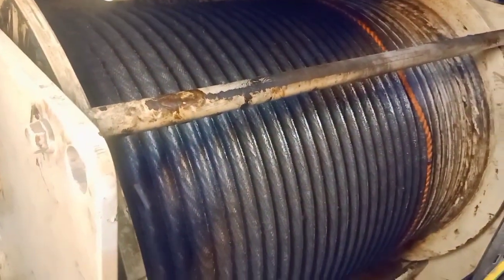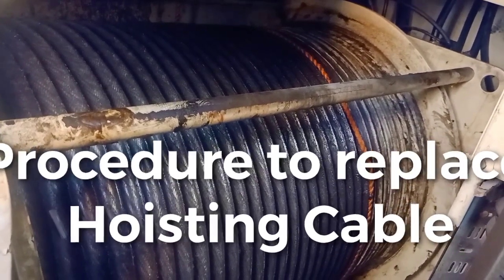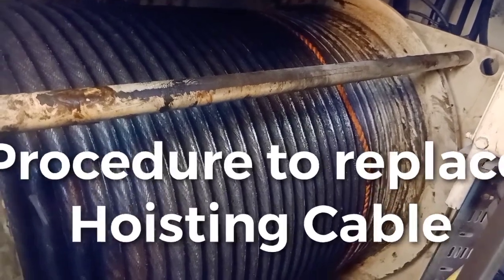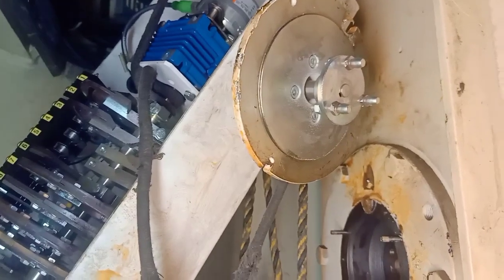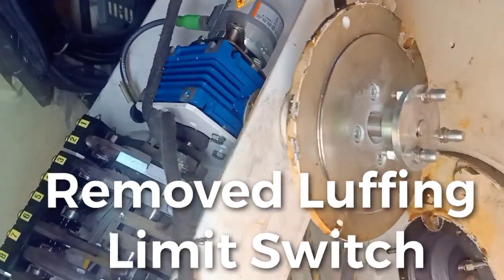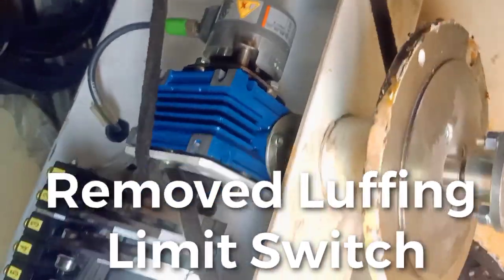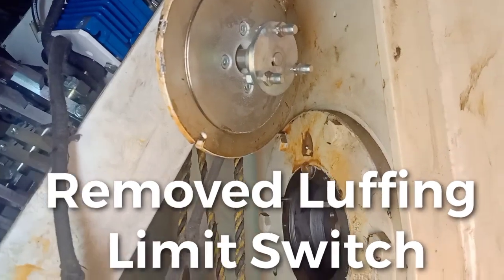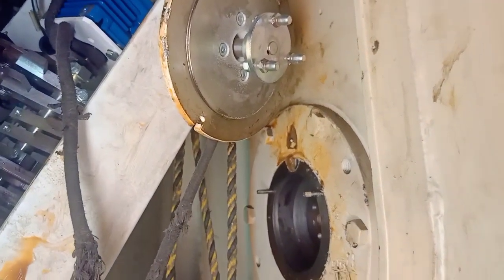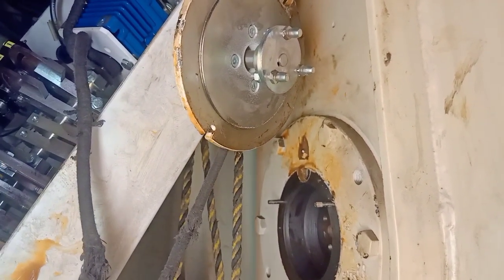We are going to replace the whole hoisting cable because we need emergency spare for the old one. That's why, as you can see, we have this rope after the new cable. From the upper side, I also removed the limit switch for the lapping of the encoder software limit switch and this limit switch for the hardware. It's removed from the mounting base so we can move — we can lower and raise the hoisting cable.